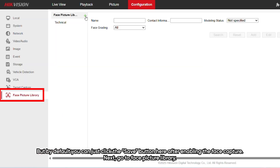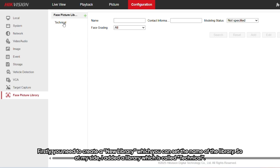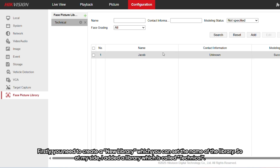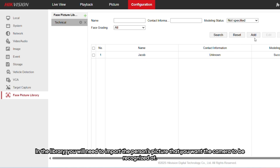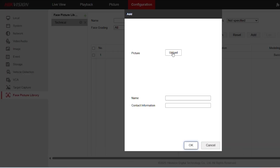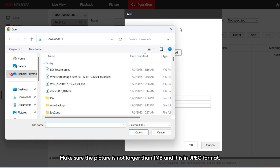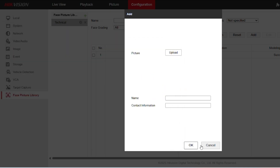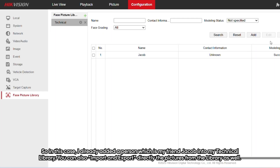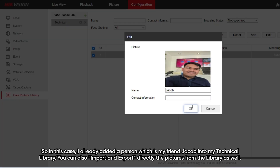Next, go to face picture library. First, you need to create a new library and set its name. At my site, I added a library called 'technical'. In the library, you will need to import the person's picture that you want the camera to recognize. Make sure the picture is no larger than 1MB and is in JPEG format. I already added a person — my friend Jacob — into my technical library.